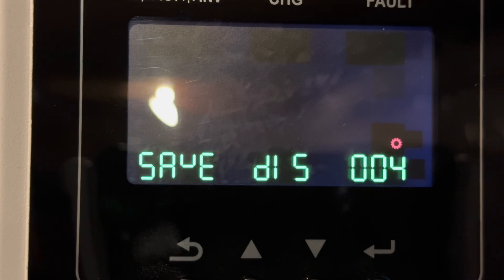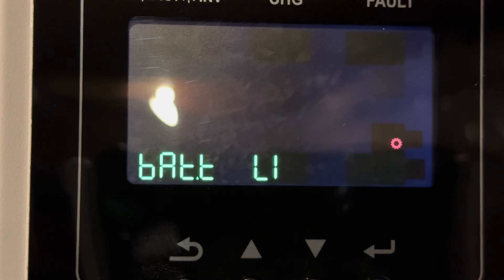Setting 4 determines if the inverters will go into power saving mode, which means that if the load is low on the inverter, it will go into a dormant sleep state. We do not currently have this enabled, but I do intend to test it to see if I can maximize efficiency. Setting 5 assigns the type of battery being used. In our case, we're using a lithium battery pack — EG4 — that we purchased from Signature Solar. That uses a BMS that we plug into the inverters, so the other user-defined parameter settings are not relevant for us.